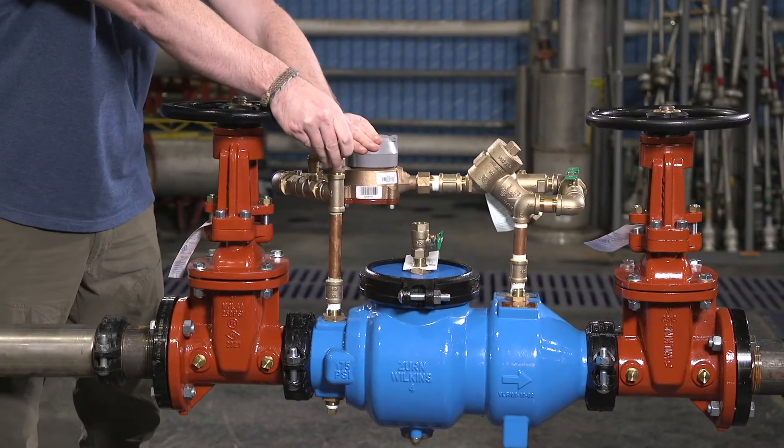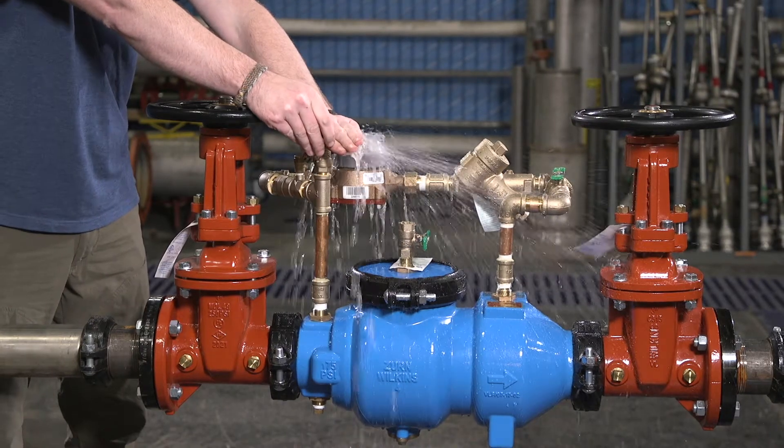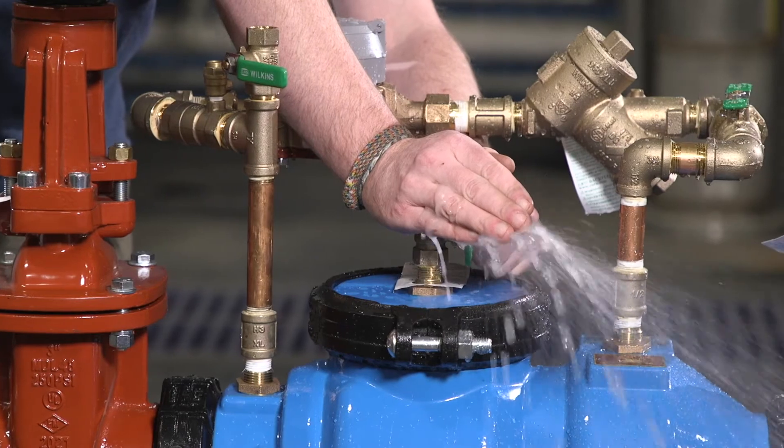After the assembly has been pressurized, vent all trapped air by slightly opening the number 2, number 3, and number 4 test cocks on the main valve assembly until all of the air is bled from the assembly.